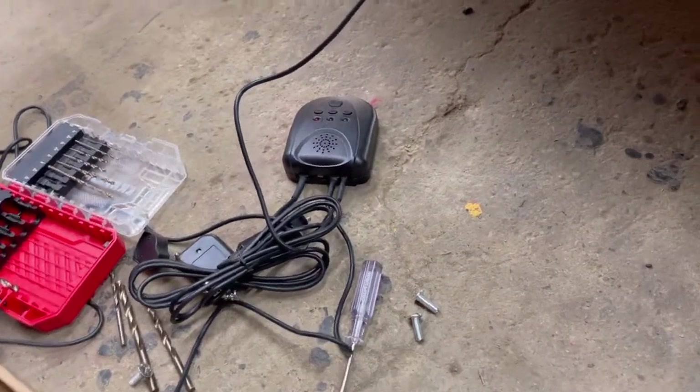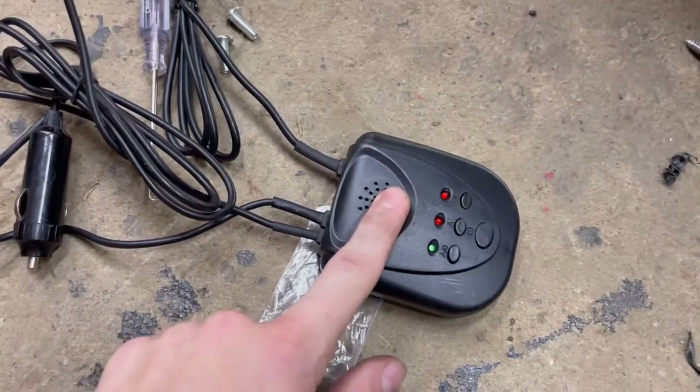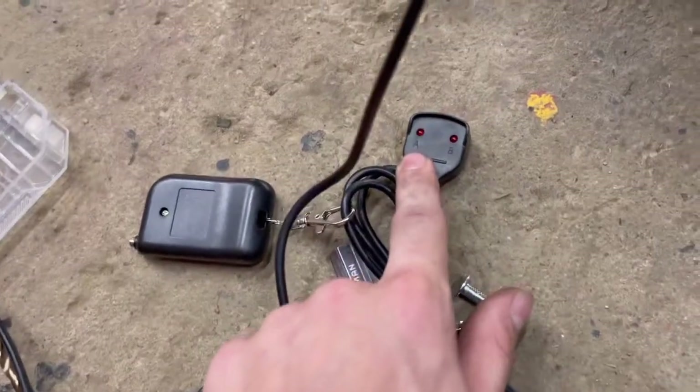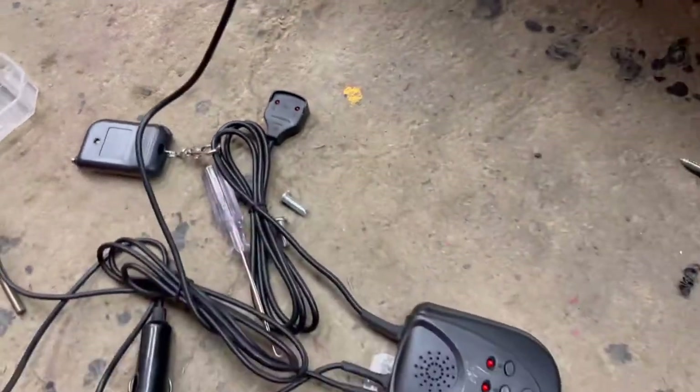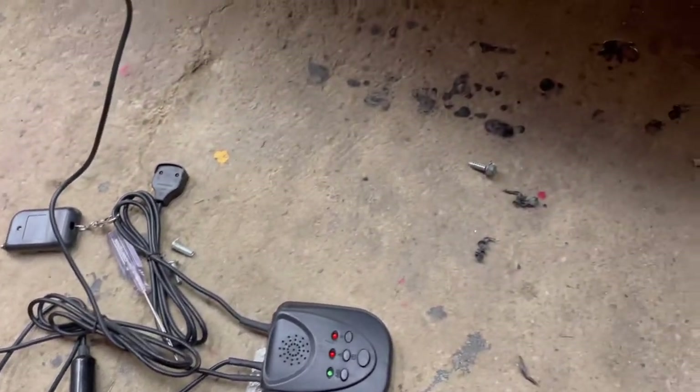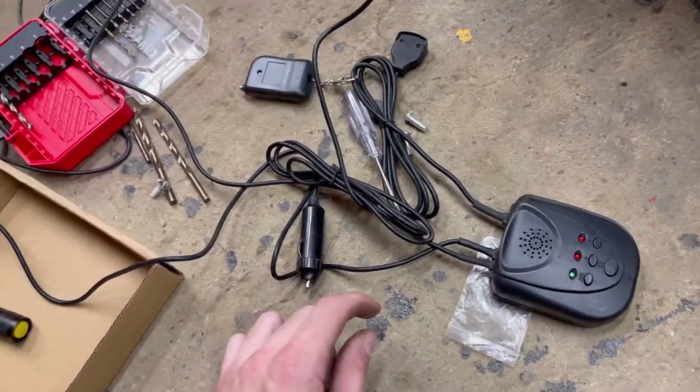What we have to do now is find where the customer wants the receiver box in the car, plug it up, find where he wants to put the remote, and then plug it in and it should be good to go. Once we get it all complete I will pick you guys back up.